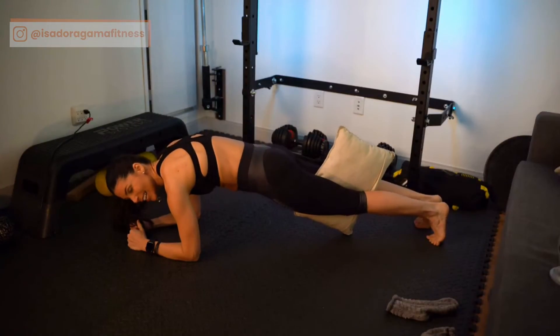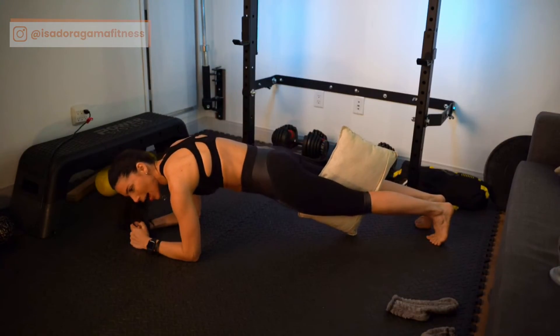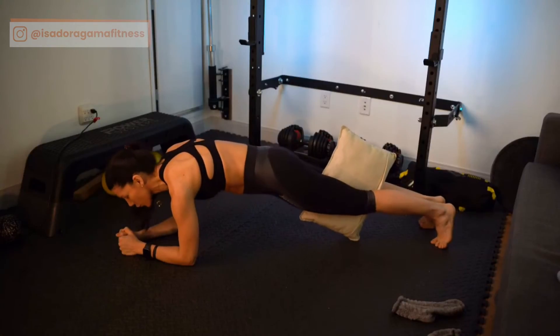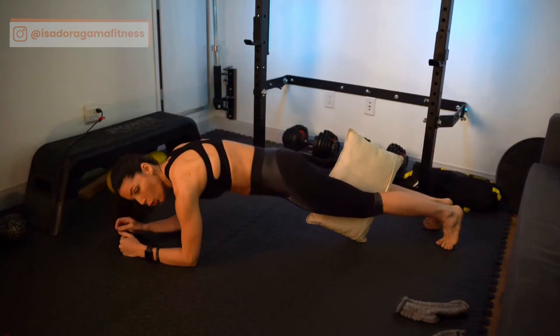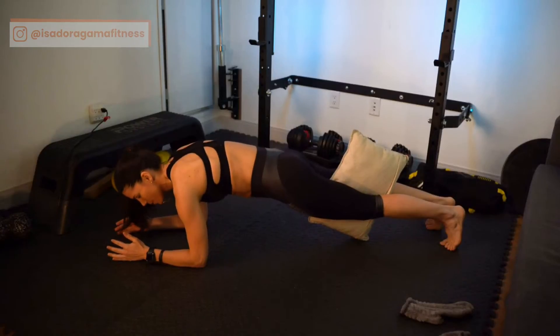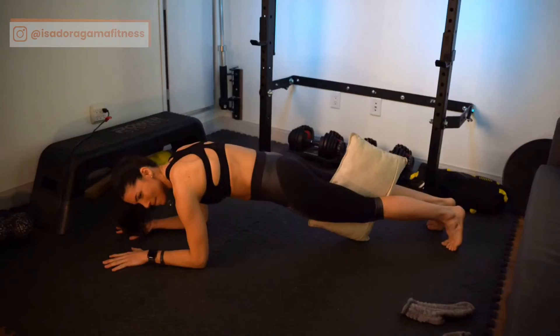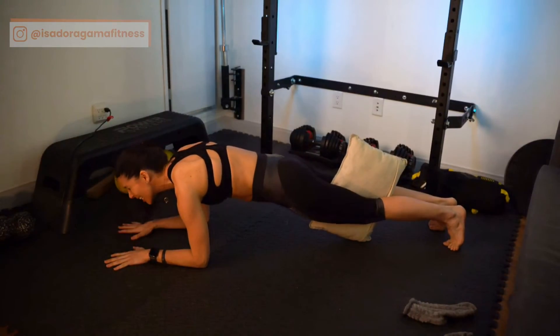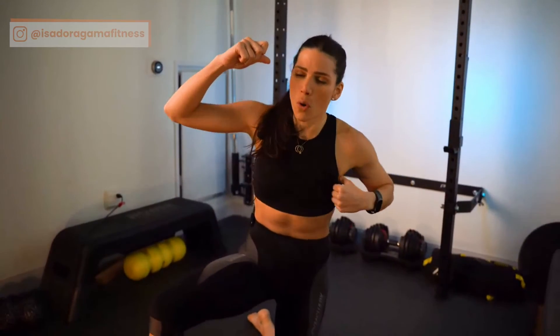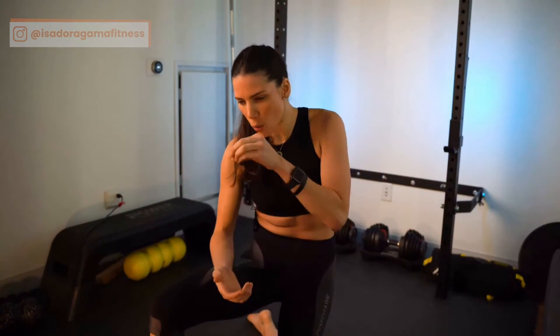Now you might ask how to make this harder — and that's exactly what we're going to think about when we're training. I want you to imagine your elbow pulling toward your toes, and your toes pulling toward your elbow. I promise, if you can do two minutes of this, send me a message — I want to meet you. Do you notice why we focus so much on mechanics, on mind-muscle connection, making sure every single muscle being used is properly activated?